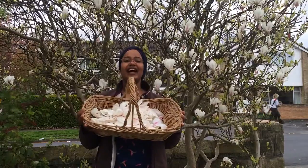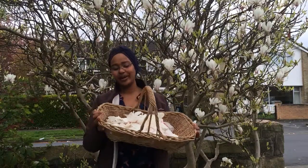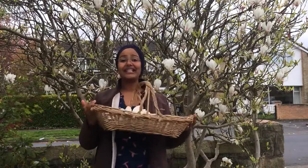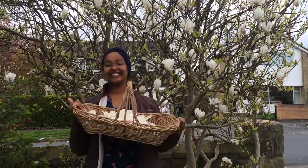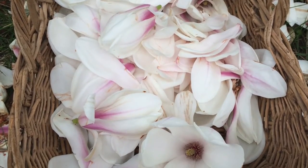I think I have got more than enough in here to do what I want to do when I get home, so time to go back to my kitchen. Hello, I'm home with my basket of magnolia blossom.